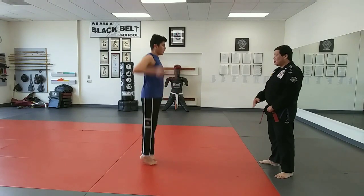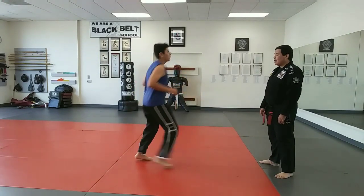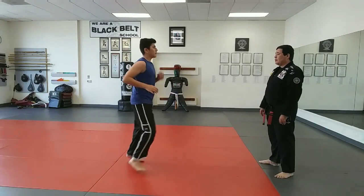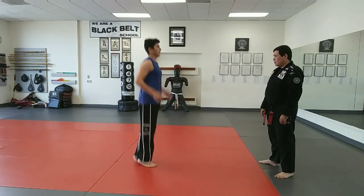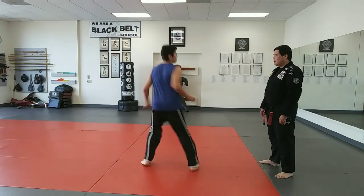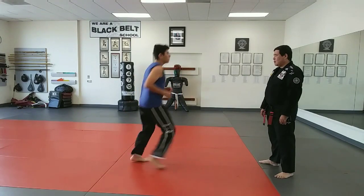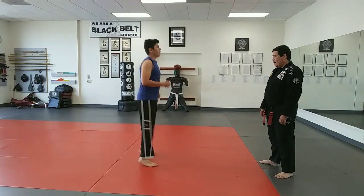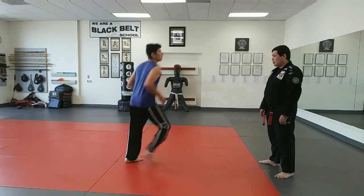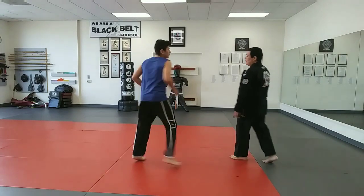Now you can go back and forth and side to side. One, two, one, three — that's right, there you go. There you go, keep going, keep going. Good, good, good, there you go.